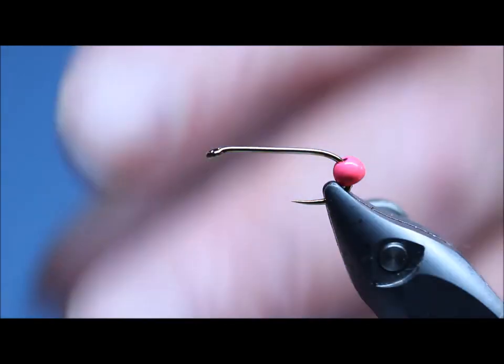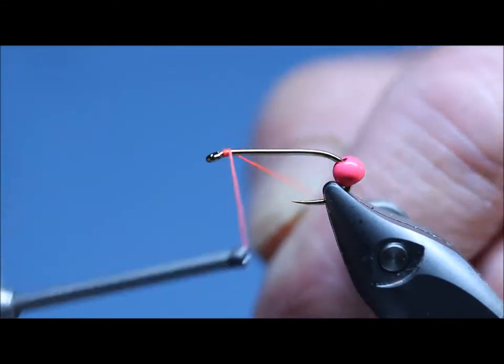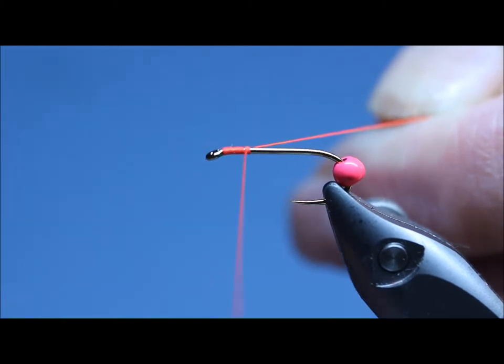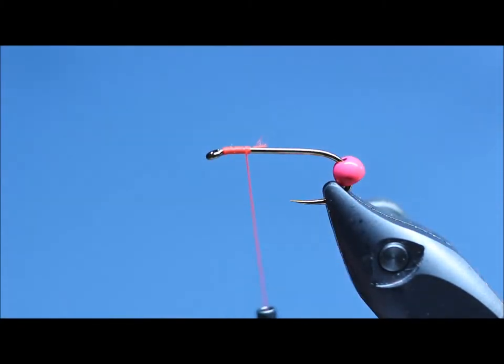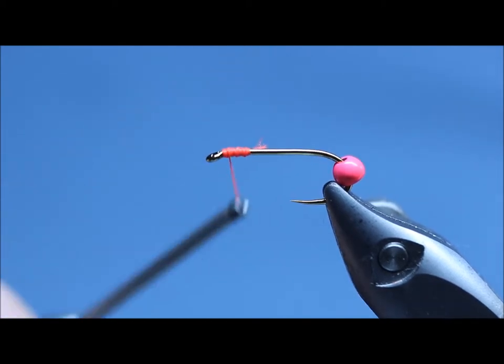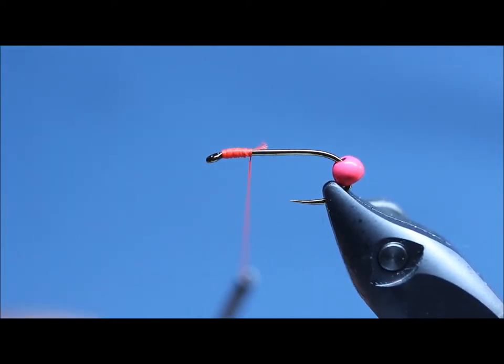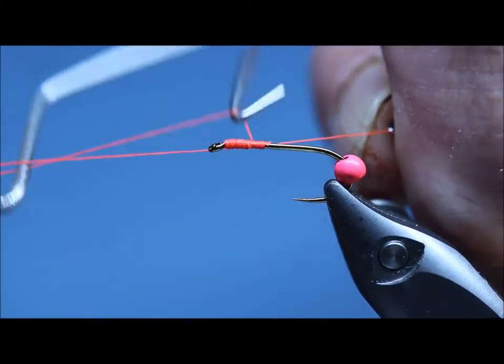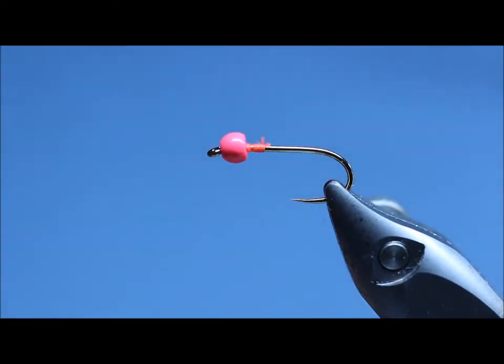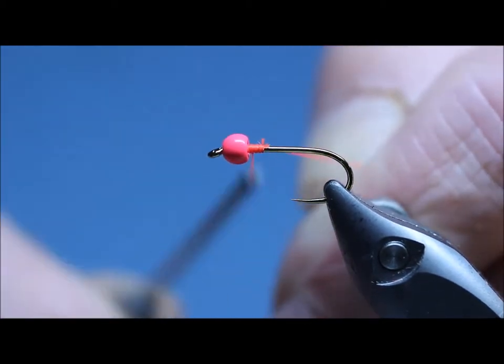I'm going to start off by pulling the bead back. You don't have to do this — you can leave the bead loose if you want — but I don't like loose beads, I don't like them to spin around. Just tie that on, take a little bit of a whip finish in that, keeping hold of the bobbin holder. Slide the bead on and retie the thread on the back.